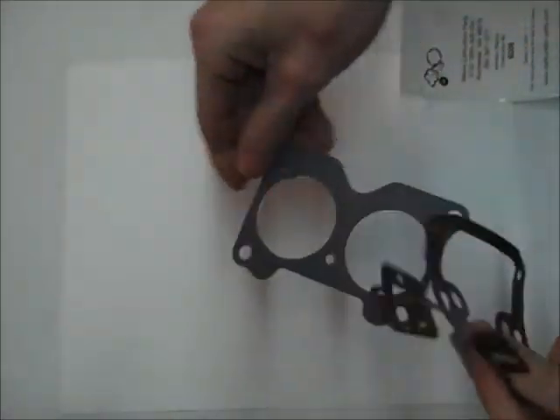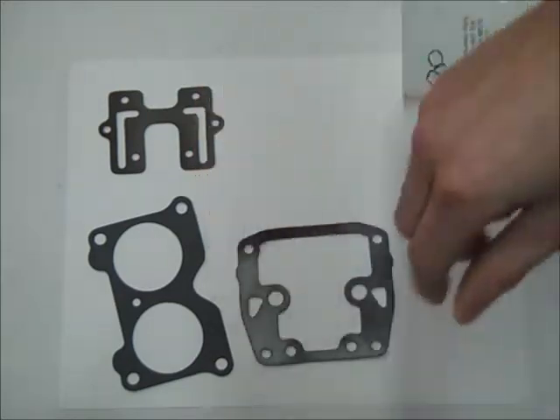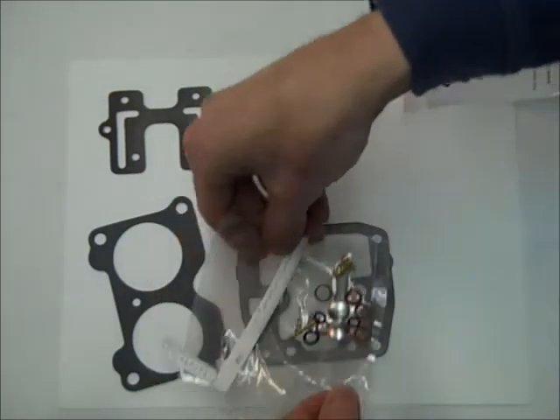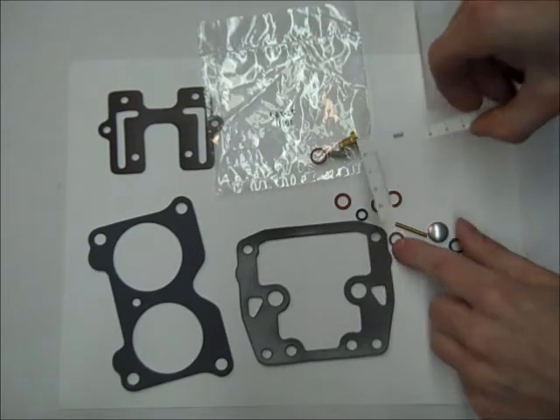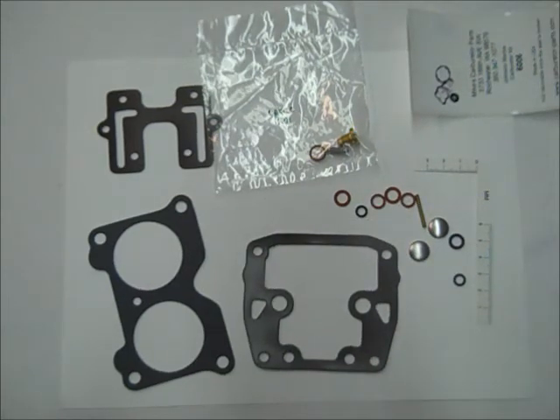It comes with an instruction sheet, these gaskets, needle and seat, washers, and other small pieces. And that's the contents of the Johnson Marine Carburetor Kit.